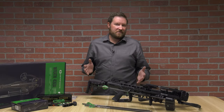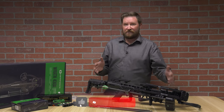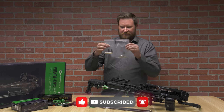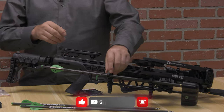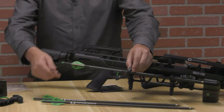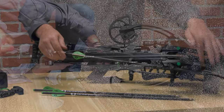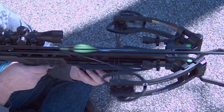Starting off with what comes in the box: you're going to have the crossbow itself, which comes in several different pieces. You'll have all of the tools you need to put this crossbow together already in the box. You're also going to get a quiver that mounts underneath, three 20-inch arrows at 400 grain, and they include a field tip already — so you're ready to shoot straight out of the box.